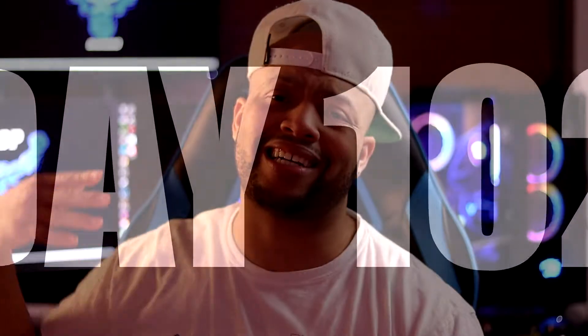Yo, what's good YouTube? I just got my pre-built PC from iBuyPower. PC Master Race, y'all. I'm officially a PC head. I'm a PC gamer now.